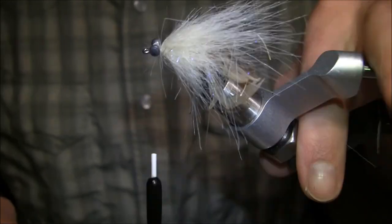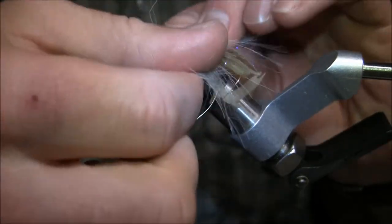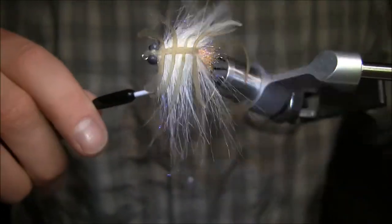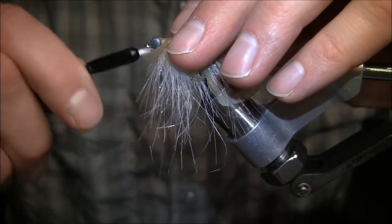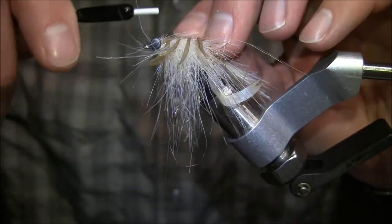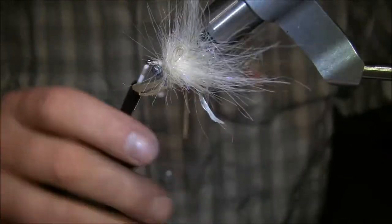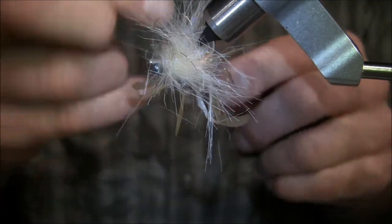Next I want to move all the furry material to the sides — kind of part it in the middle where you're going to fold your legs back. Grab the tag end, fold it over, and then secure it in place. There aren't many legs on the market that have as much movement as these. There are three different sizes: small, medium, and large, with a recommended hook size on the package, though you don't have to necessarily go with that. Now I can go ahead and whip finish.